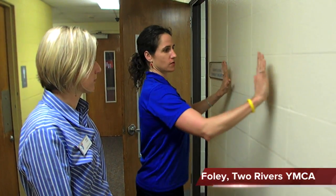Amy, we're going to do some upper body work here on the wall. We're going to do some wall push-ups. This is great for your chest, your back. I want your hands shoulder-width apart.